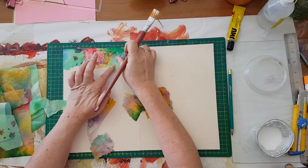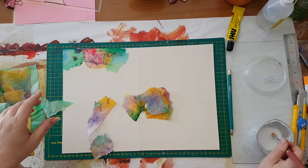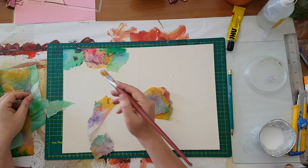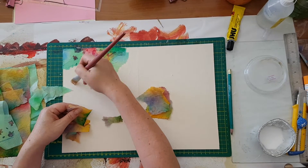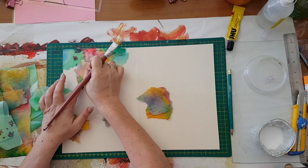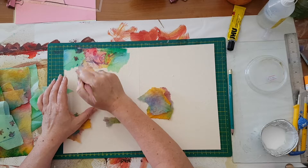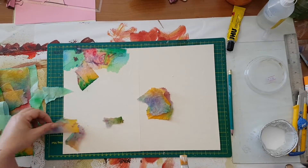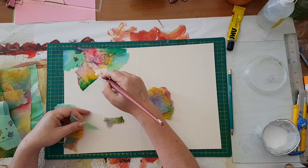I do this technique with scraps and leftovers of painted papers. I've done this on folders, notebooks, and also on canvases when I wanted a colorful background — it's a nice surface to work on.